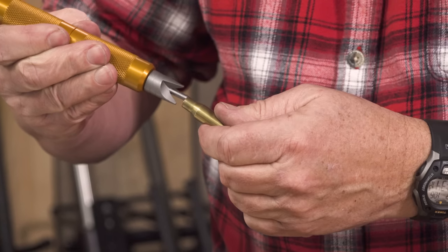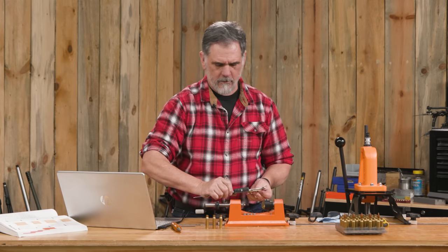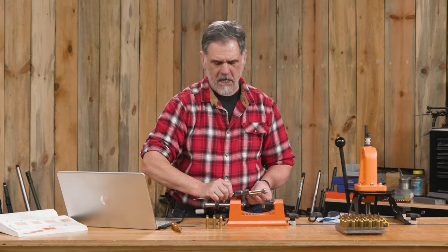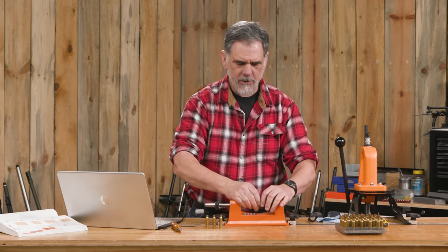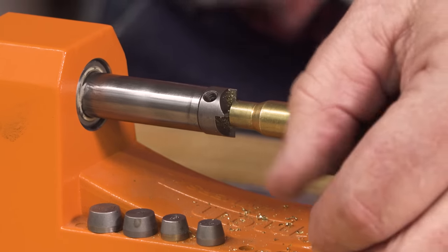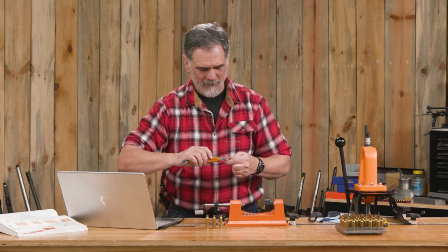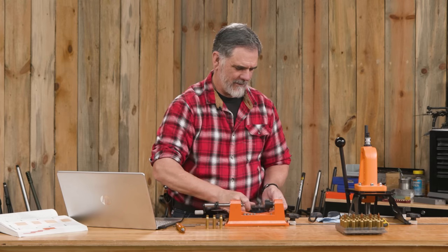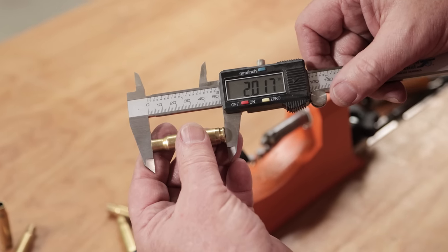Chamfer and deburr. Yeah, this one's a little bit longer — 2.019. I'm going to put it in there and just take a skosh off that. There we go — that looks like about a skosh. Yes, 2.017. I'll live with that.